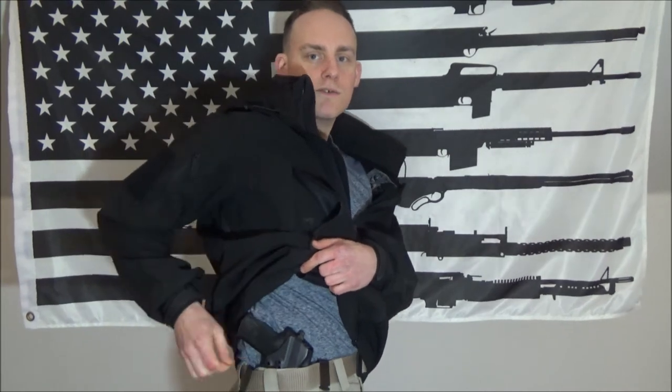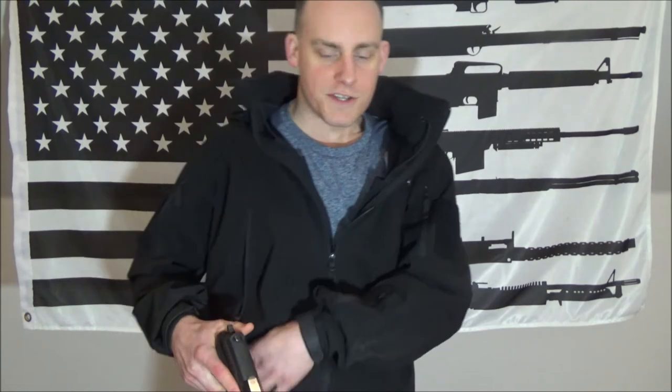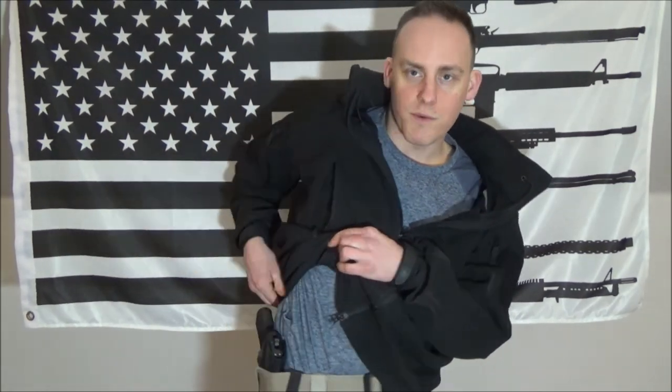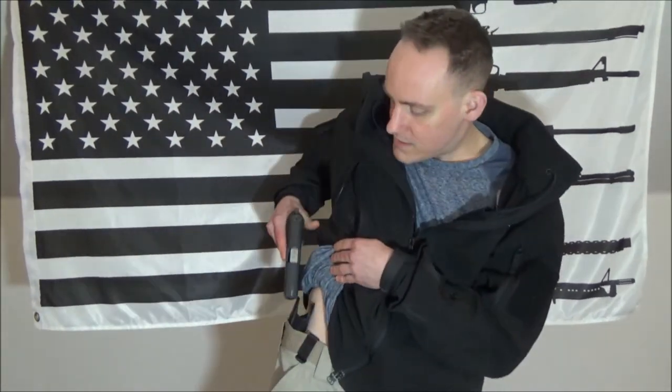You're going to have to practice with this. One thing to be aware of is that your shirt might kick up around the firearm when you go to grip it, so you end up grabbing some t-shirt along with the gun and it becomes a jumbled mess. As you can see once it's exposed, it's going to get in the way — you'll grab some t-shirt with the gun. So that's a consideration.